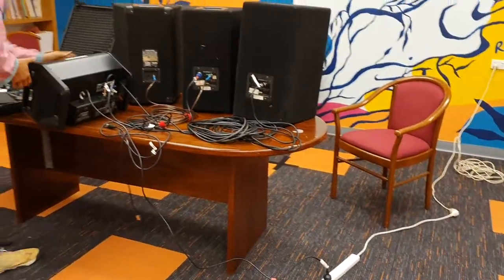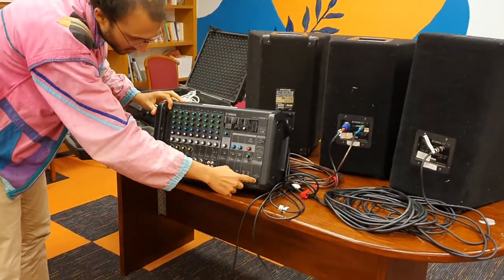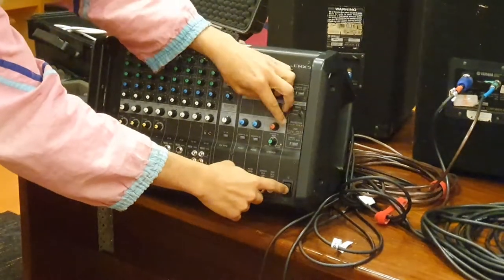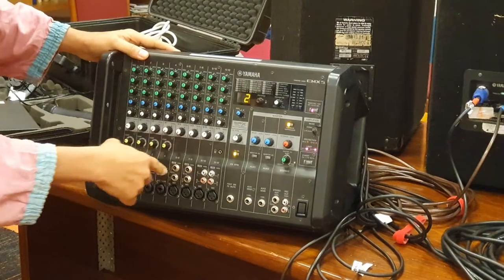On the front of the desk there's an on/off switch in the bottom right. Make sure your volume is down first, then flip it on. I can see I've got power now.